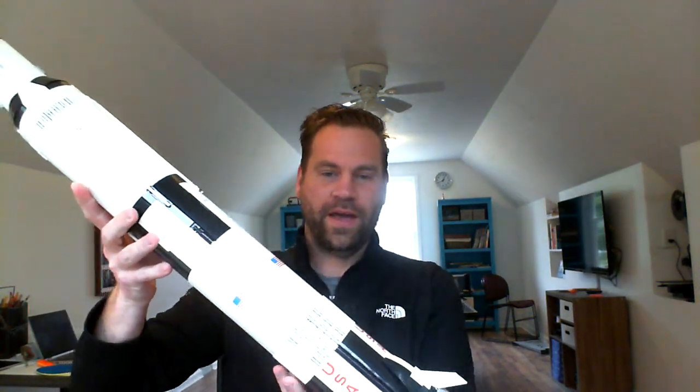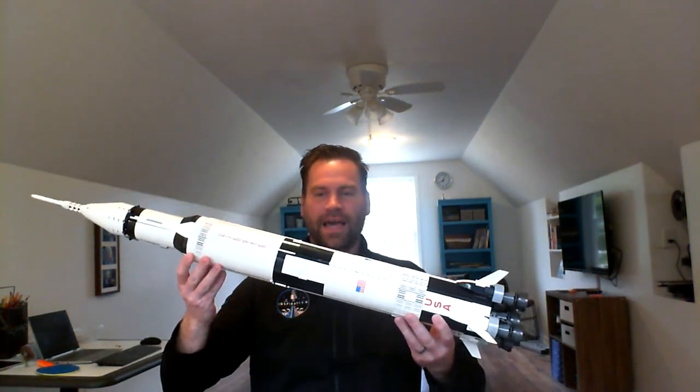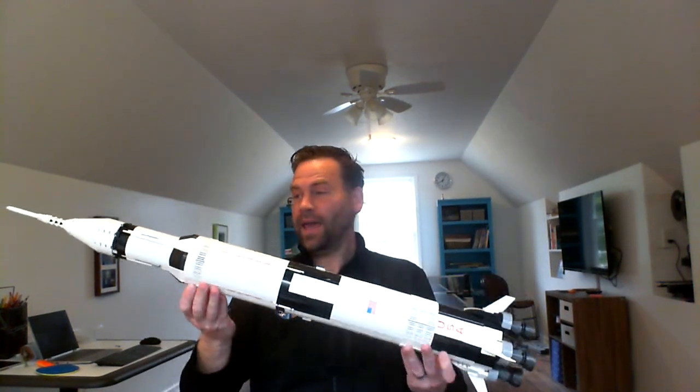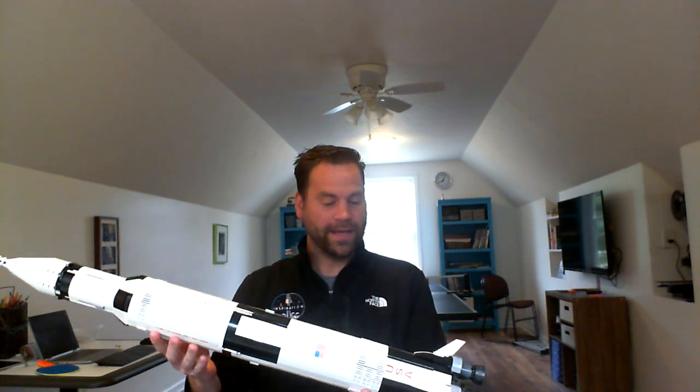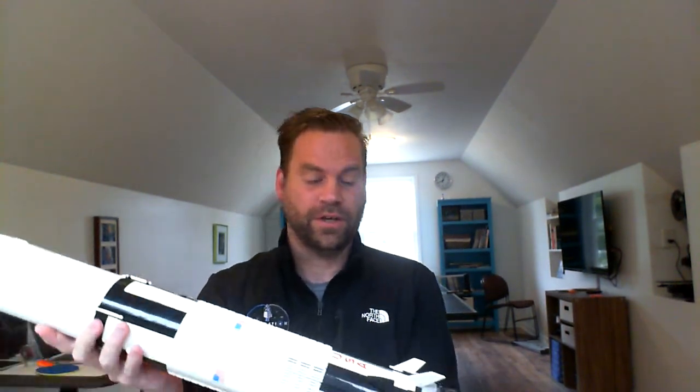Hey guys, so naturally I'm a bit of a space nerd. I just wanted to show you one of my favorite Lego sets. This is the Saturn V rocket. And one of the things that's really cool about it is you can actually follow along the first landing on the moon, the Apollo 11 mission, with this Saturn V.